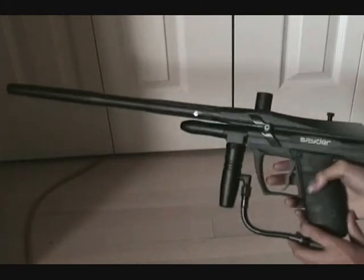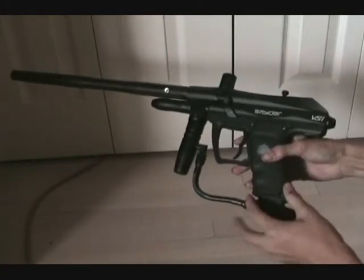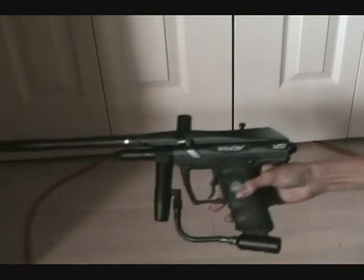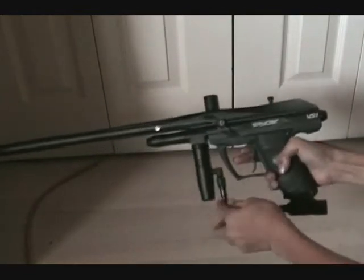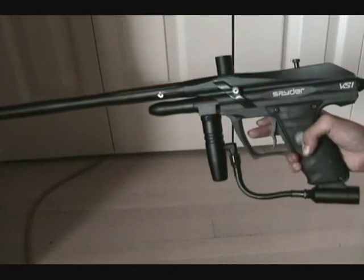The modes are semi and three-burst, and if you go inside here on the board you'll find a tournament lock. It's really nice because it barely ever chops balls. Right here are the eyes.